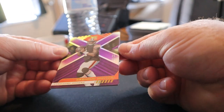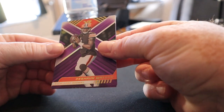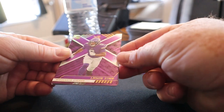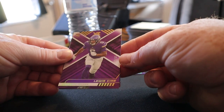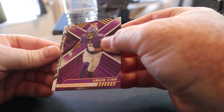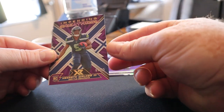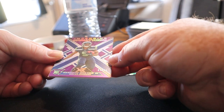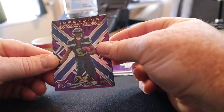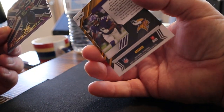Right off the rip, you got Deshaun Watson, 16 of 25 — the quarterback. There's a rookie, Lewis, 13 of 25. Oh, we got an auto in the back here. We got Kenneth Walker, Impending Greatness, numbered 3 of 25.